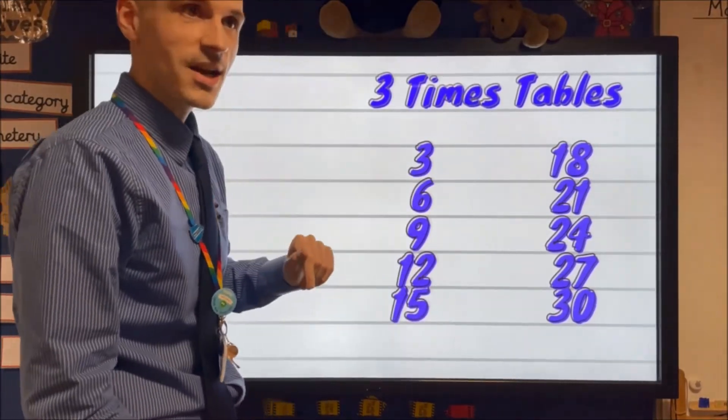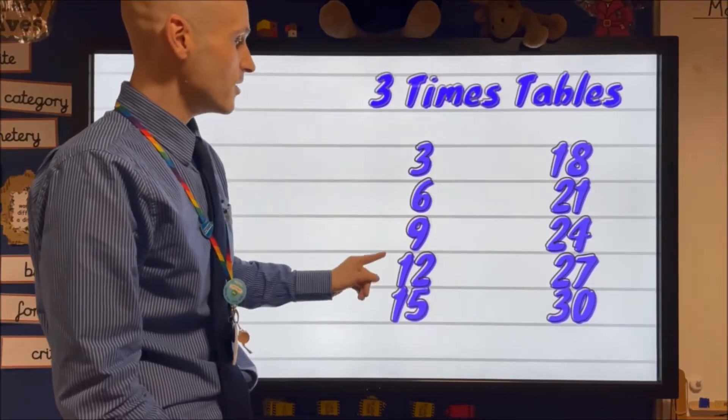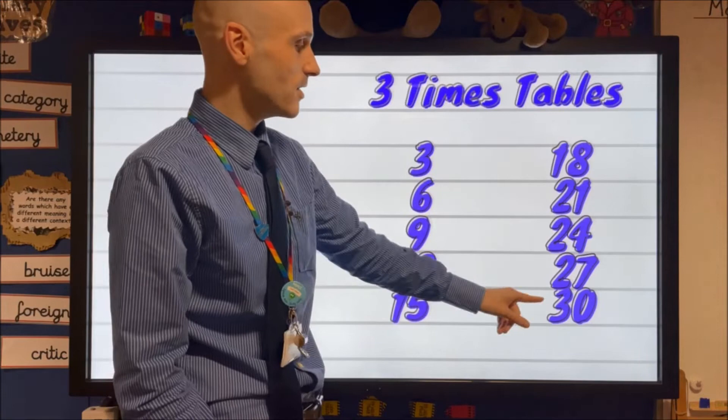Let's try it a little slower this time. See if you can join in. Three, six, nine, twelve, fifteen, eighteen, twenty-one, twenty-four, twenty-seven, thirty.